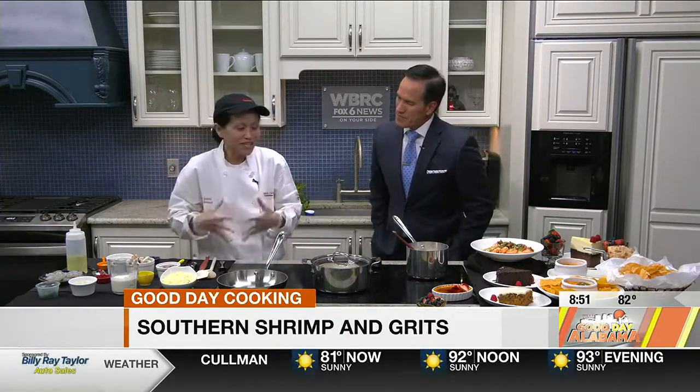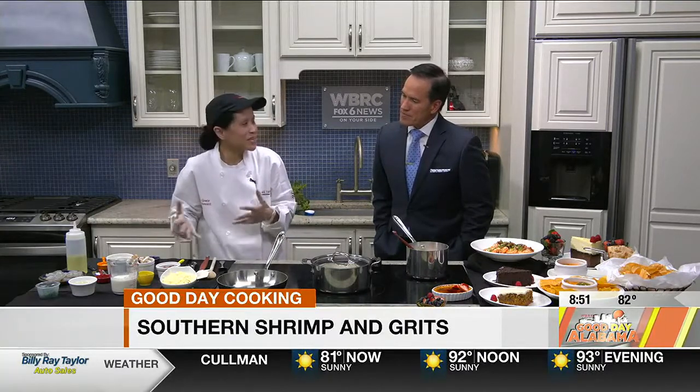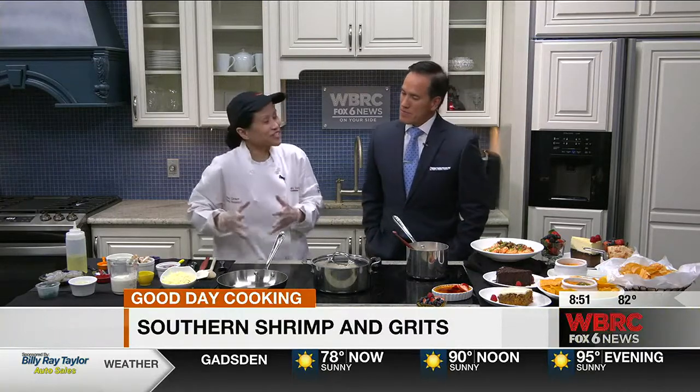So basically, we start with really great ingredients. We use Anson Mills grits — it's an heirloom grits from South Carolina. And also, we use Gruyere cheese, typically the normal cheddar, Monterey Jack, or something like that.